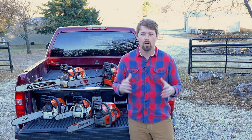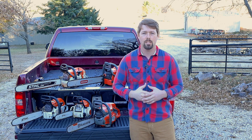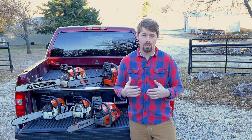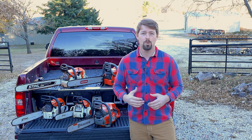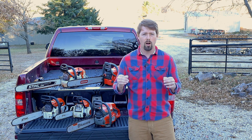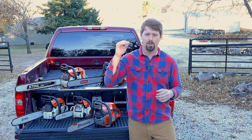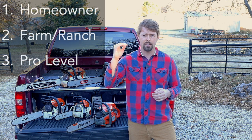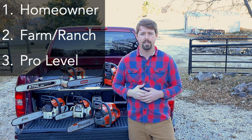To give you all an idea if you're just getting into chainsaws, I just want to share some of the research I've done over the years and hopefully that helps some of you guys. To start off, there are really three different categories of chainsaws: homeowner grade, farm and ranch, and pro grade.